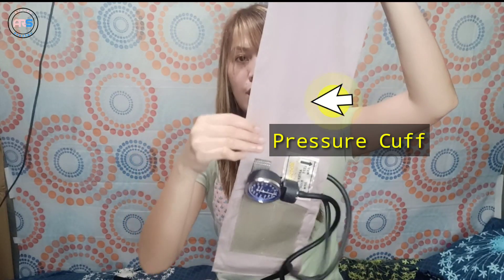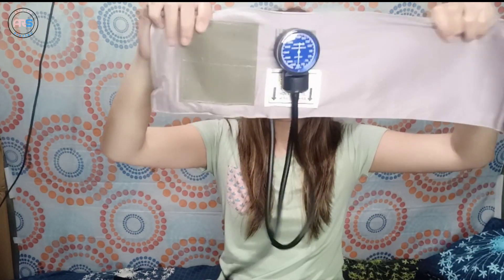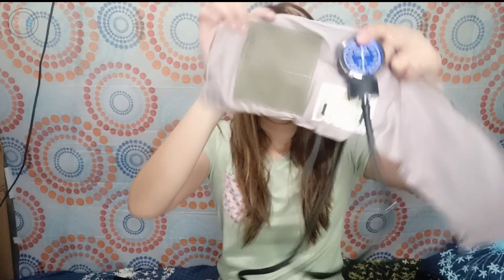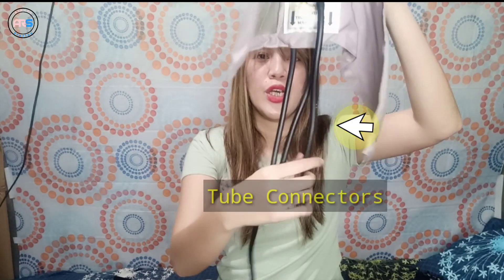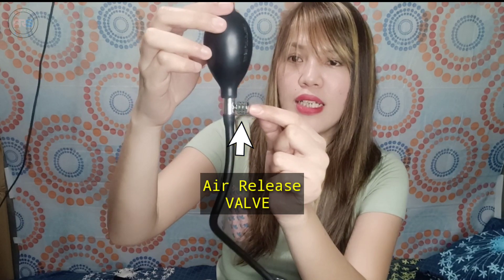So, na-assembled na natin yung sphygmomanometer. These are the parts: first, we have the pressure cuff. And this is the aneroid manometer gauge. And this one is the tube connectors. And this one is the air release valve. And this one is the inflation valve. Ayan po yung parts ng pang-BP natin.